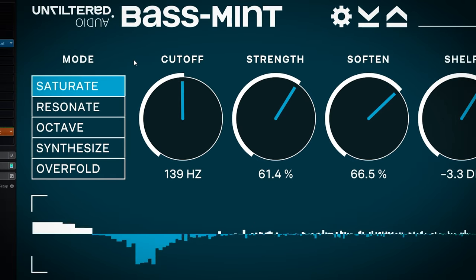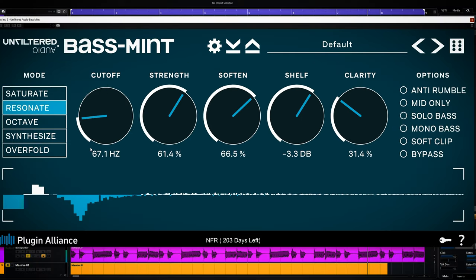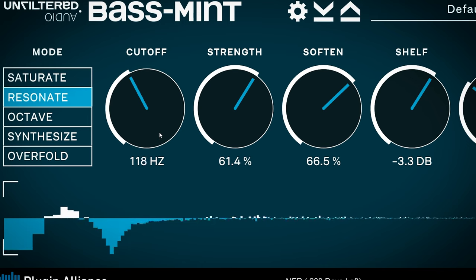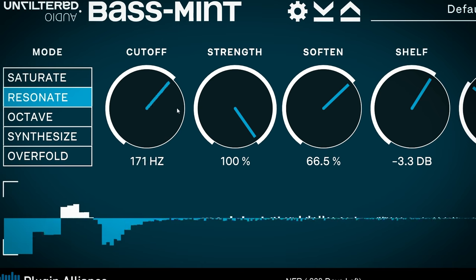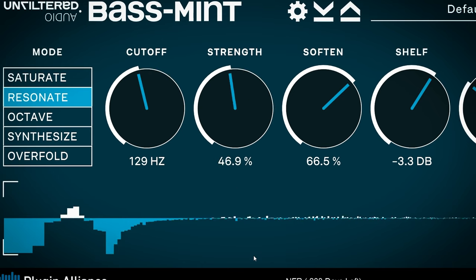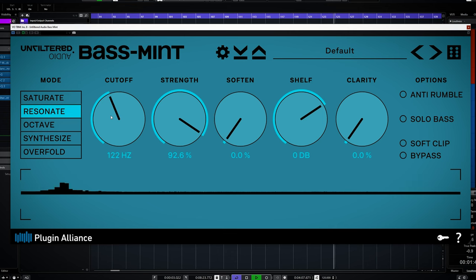We already checked how saturate sounds, so resonate is next. Resonate is a very resonant high pass filter where the cutoff is the cutoff frequency, and the strength knob is for the resonance of the filter. This isn't that great on an entire mix, but way better suited for individual tracks. The manual states it emulates the voice of god mixing effect, which is basically a very resonant high pass on a voice — and if you increase it, it will sound like this. This is called the voice of god effect.